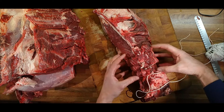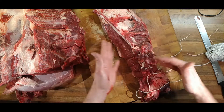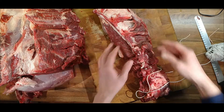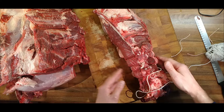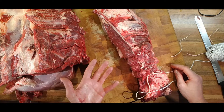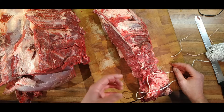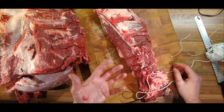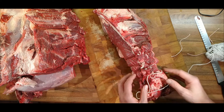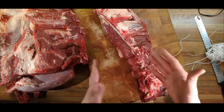I'll weigh it before and then after and we'll see what kind of portions we get out of it. With braising steak, it's lovely and delicious when it's slow cooked, but it unfortunately just looks like lumps of meat on your plate. I want something a little bit more fancy. I'll carry on and then we'll come back when it's all done.